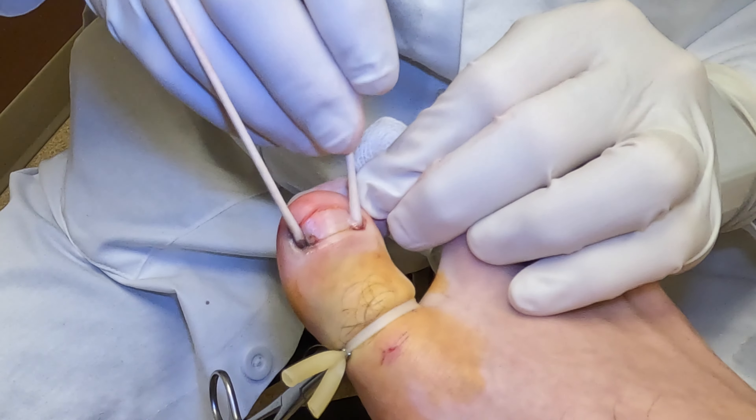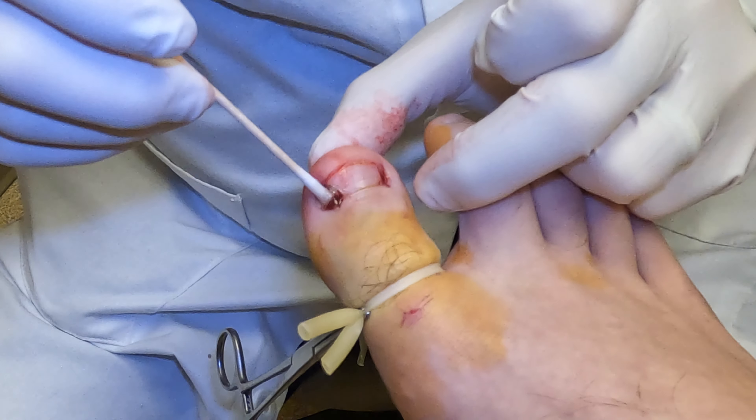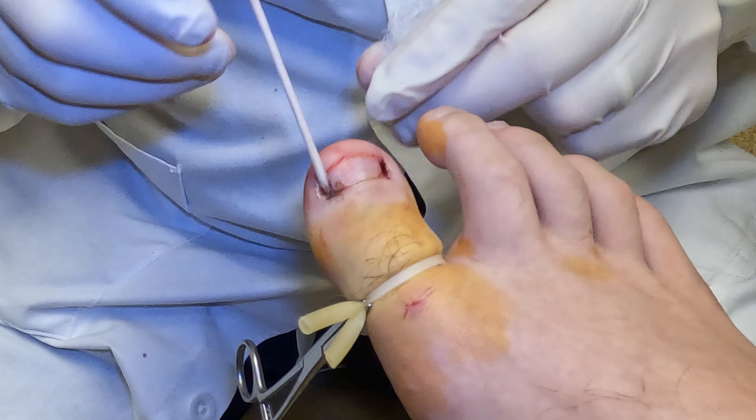After that's done, the next step is to put the chemical in. It's a chemical called phenol, and this creates a chemical burn that stops the nail plate from growing back. We do three applications of this — they're 30 seconds each — and that stops the nail from coming back.